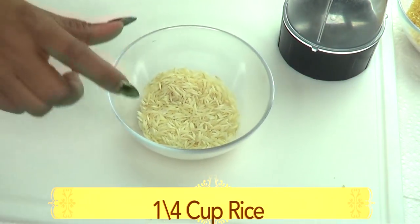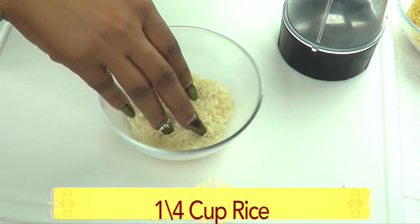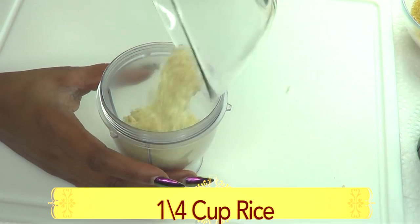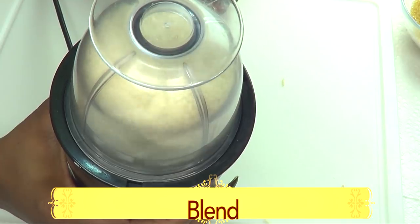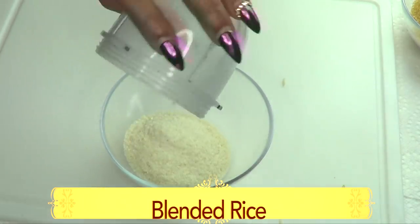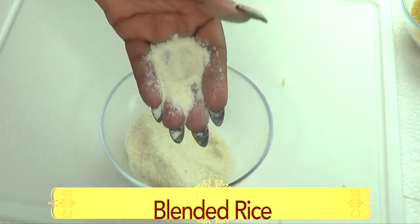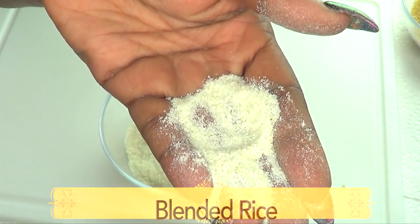The first thing we're going to do is prepare and blend the rice. I'm going to blend about a quarter cup of rice. Here is our blended rice — you don't want to make it too powdery, just enough so that it has fine granules to help exfoliate the skin.